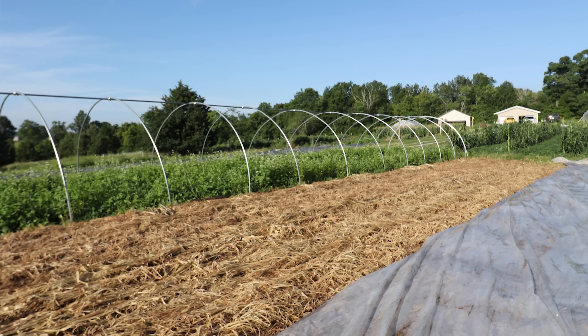Clear plastic can work as well, and perhaps a bit faster, but you want to leave it on for at least one hot week. Some limited studies have shown deleterious effects on soil life after about 14 days of solarizing, so keep that in mind. However, if you have some old high tunnel plastic laying around, solarization could be a good second life for it.